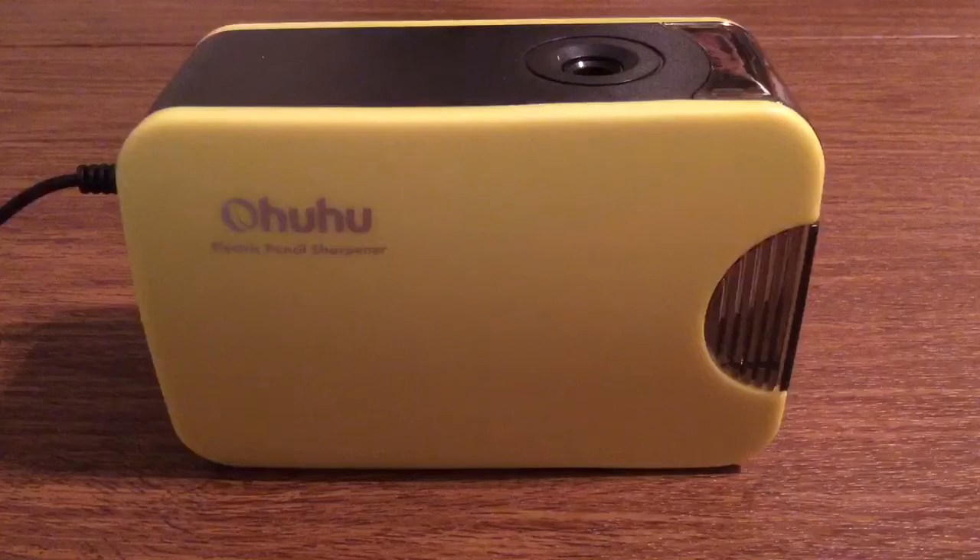But other than that it's really fast and efficient, very precise on the way it cuts, and the lead inside doesn't break off no matter how long or short you sharpen it for. That's my quick look at the Ohuhu electric automatic pencil sharpener. Once again, huge thank you for sending me this out for review. If you want to pick one of these up I'll leave a link in the description down below. They currently retail for $14.99 on Amazon, which is a pretty amazing deal for a compact pencil sharpener such as this.